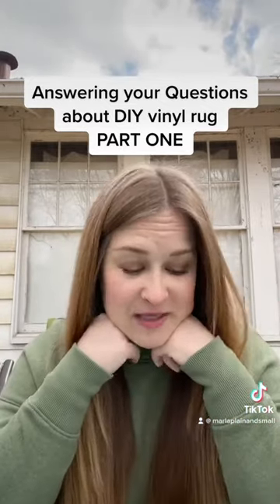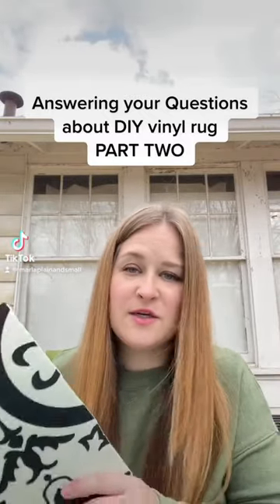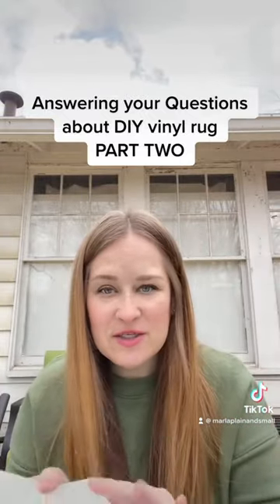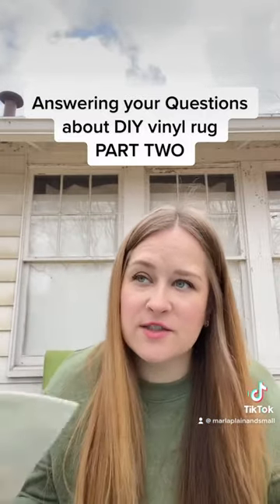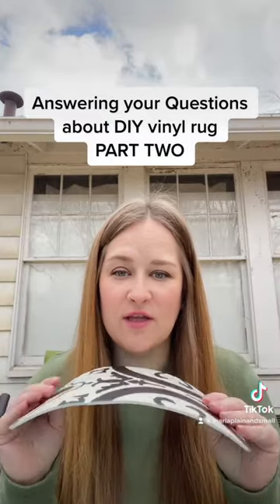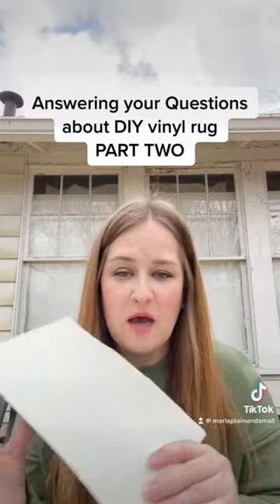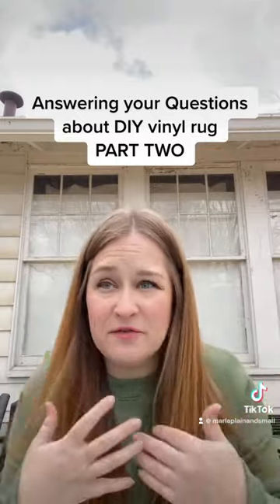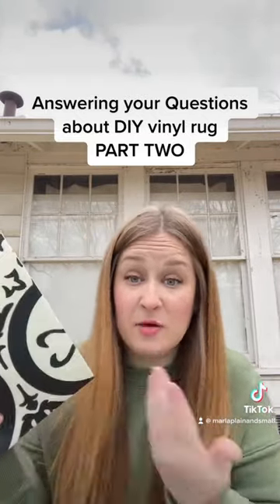Now for part two of answering your questions about the DIY vinyl rug. The other question asked a lot was: what is the bottom like? Do I have to glue it to my floor? How do I keep it from curling up? Well, as you can see, this is not curling up — if anything, it's curling the opposite direction. It has a lot of padding so it lays flat and it's heavy. It doesn't need to be glued down. You might be thinking about vinyl from 30 years ago, which was very different from the options we have today.